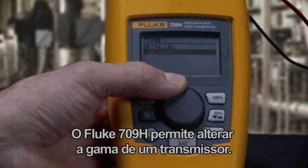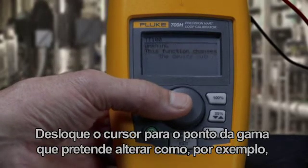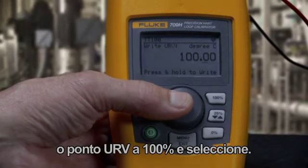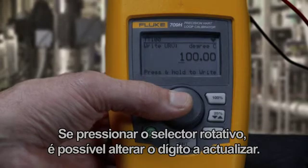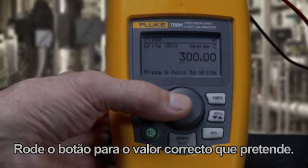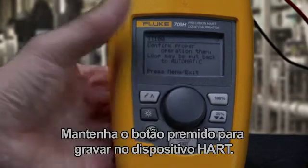The 709 has the ability to re-range a transmitter. Move the cursor to the range point you want to change, like the 100% URV point for example, and hit select. Pressing the thumb wheel changes a decade to update. Rotate the knob to the correct value to change, then press and hold the knob to write to the HART device.